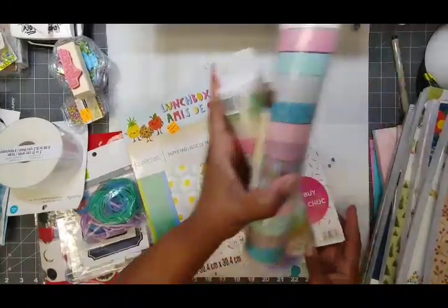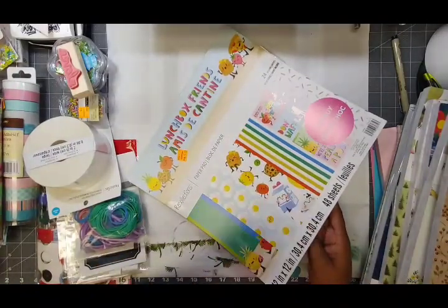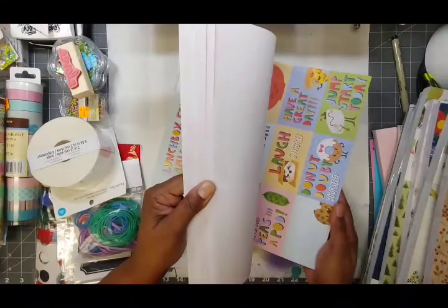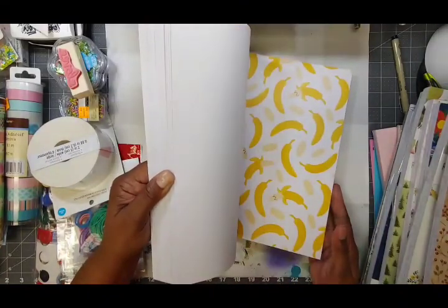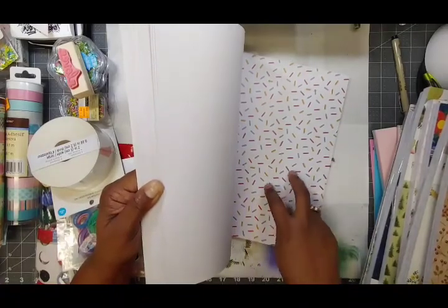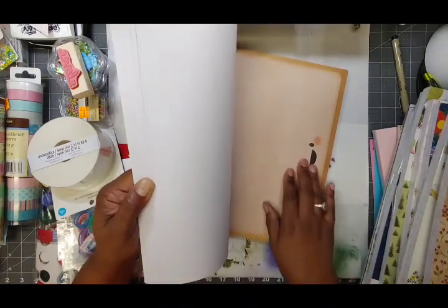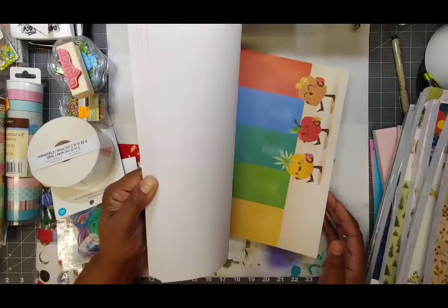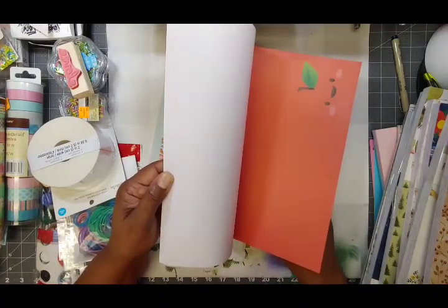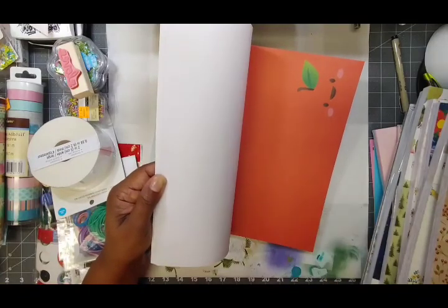Finally, this one I thought was so stinking cute. I have a card kit from Paper Pumpkin and some stamps with these cute little animals and food with faces — kawaii, as the Japanese call it. Super cute! You could make a nice birthday card with this as the background. Strawberries, all these different foods with faces — toast, pizza, blueberries. And I even have a strawberry punch that will pair perfectly with this!